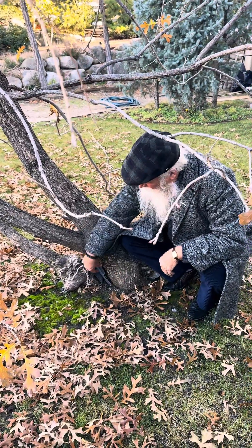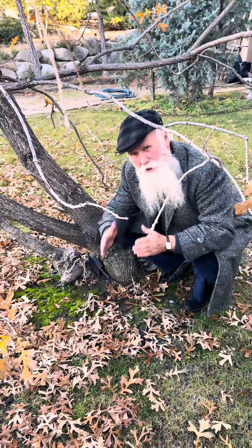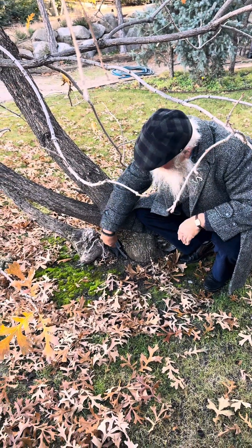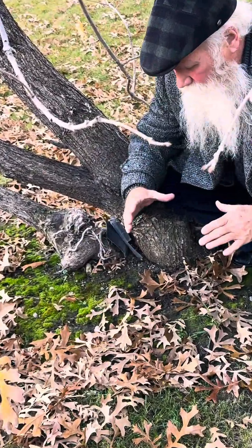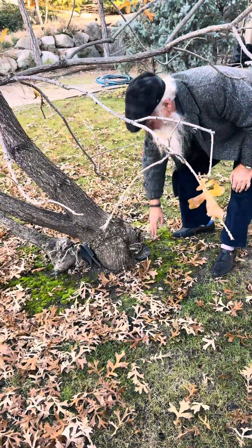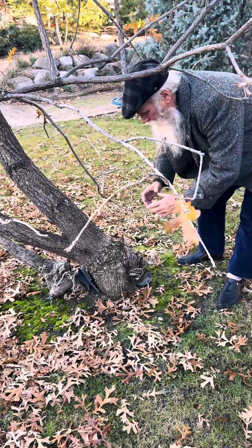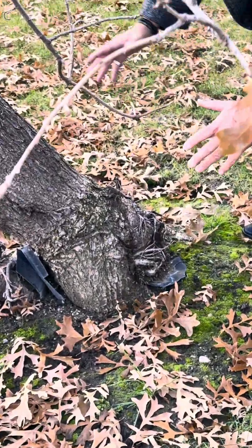Hey, good people. Here it is again, a great example. Look at this — it's actually two containers bumped up against each other, and they were sitting for years. As you can see, the tree grew right through the bottom and took root and grew.